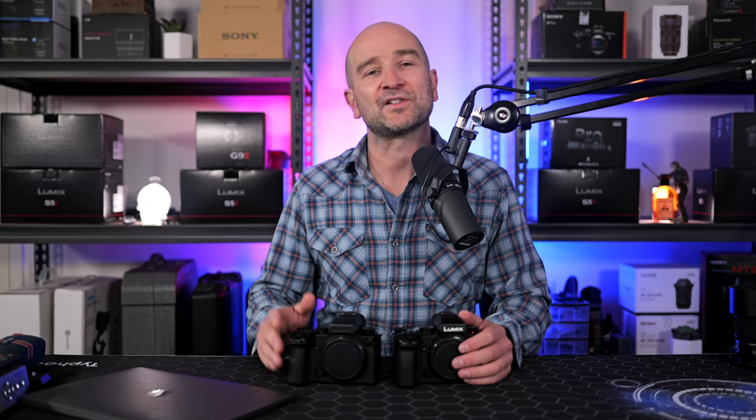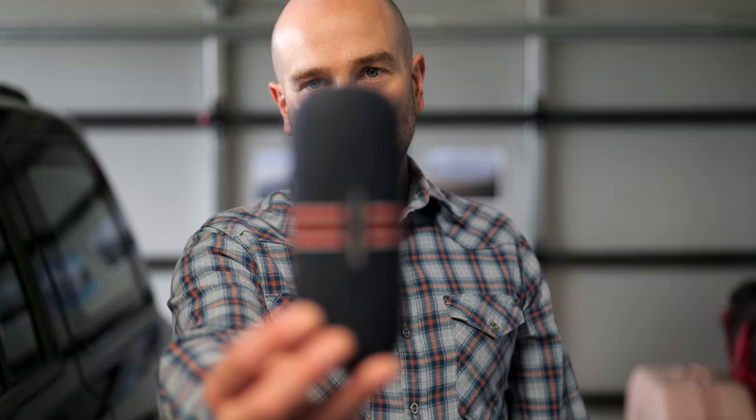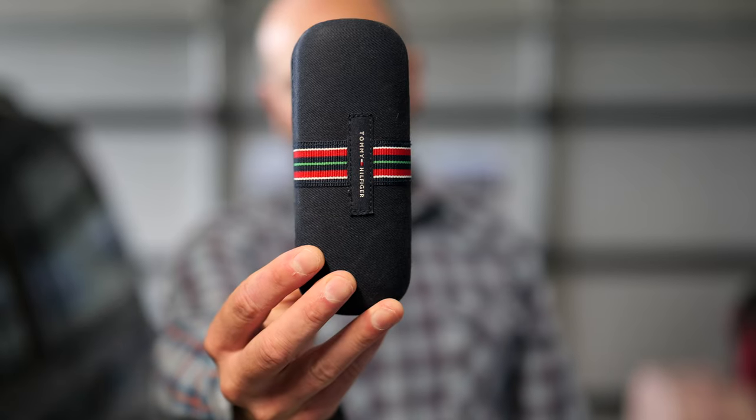A good example of this is looking at the old firmware. As you can see, the camera will switch focus as soon as I start to cover my face, as low as my chin. The new firmware makes the autofocus way more sticky on my eye than ever before, and I have to cover up more of my face before it shifts focus.